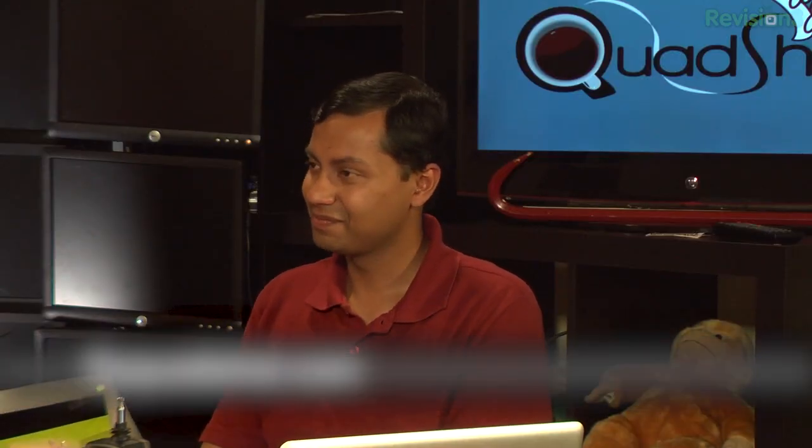Thank you so much — it's been a pleasure once again. People can go over to flyquadshot.com. And all of this software is open source — you can just download and start playing. This is all in a project called Paparazzi, and the link to the wiki is on our website. You can find everything there.